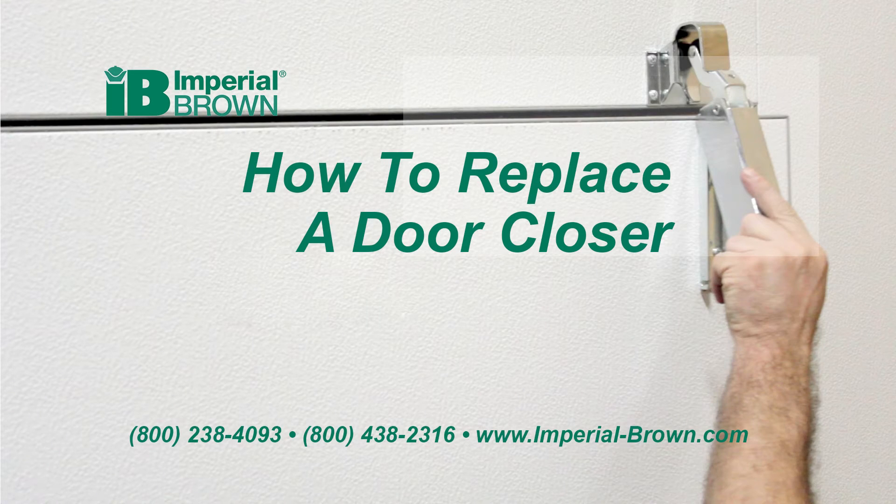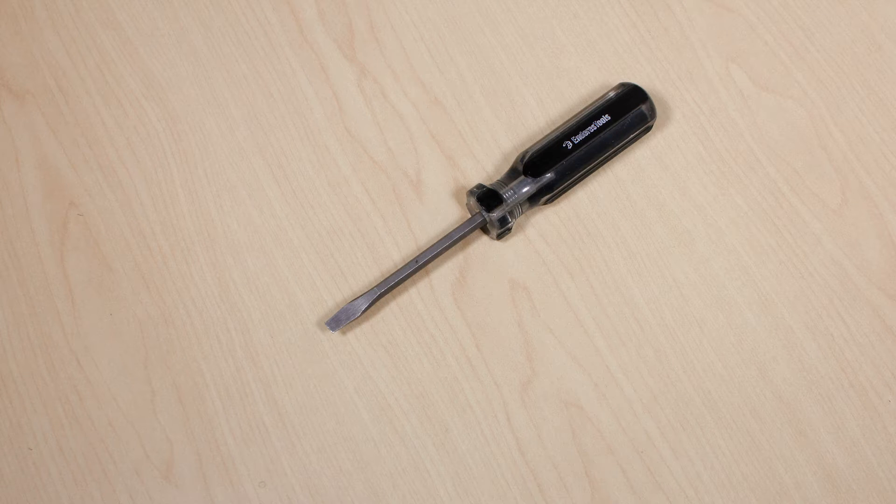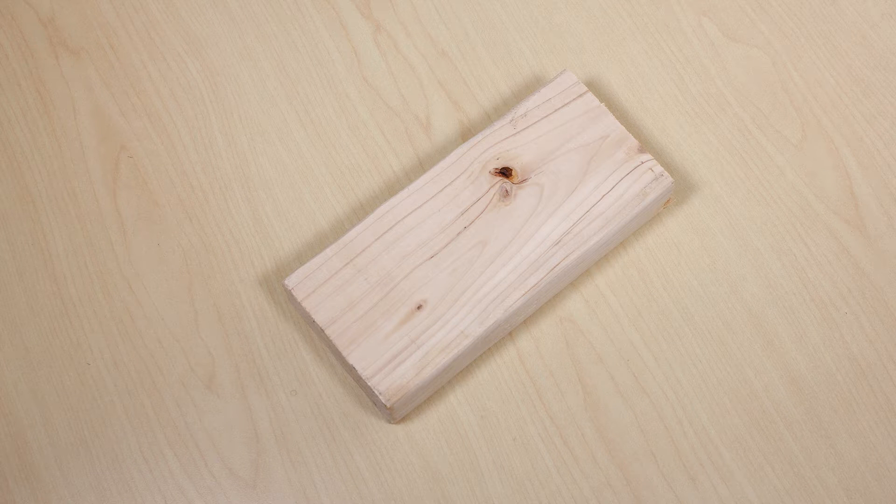This Imperial Brown video will help you replace the door closer. You'll need a Phillips head screwdriver, a flat head screwdriver, and a rubber mallet. You'll also need a solid surface to pry against, such as a small block of wood.